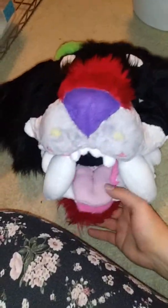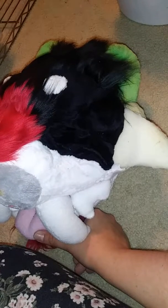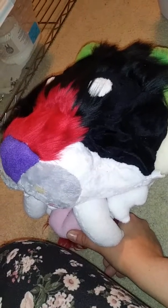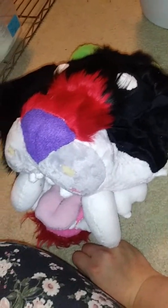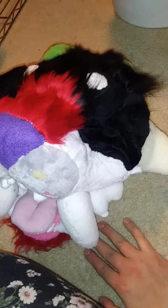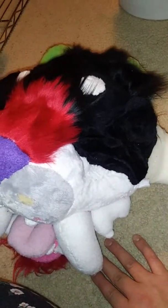If you hear weird noise in the background, that's because we have little kittens and they're playing. I may talk about them later — depends on if we still have them. I know we're keeping one for sure, but the other two are going to get adopted. So there's that guy.